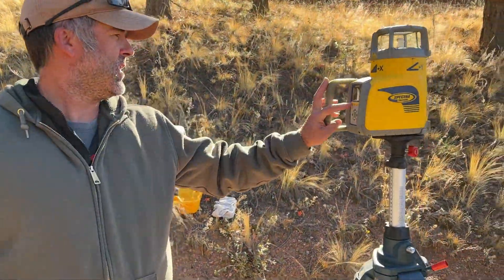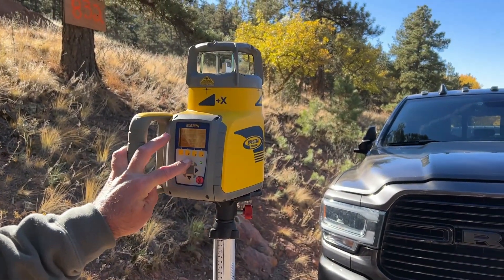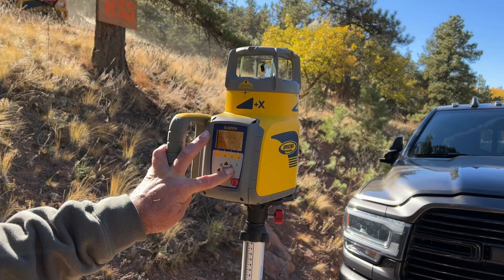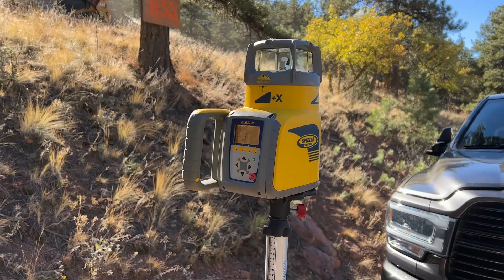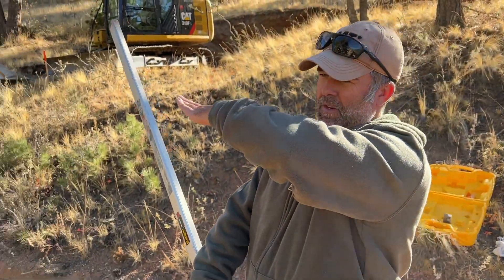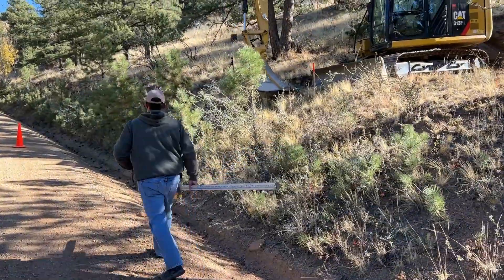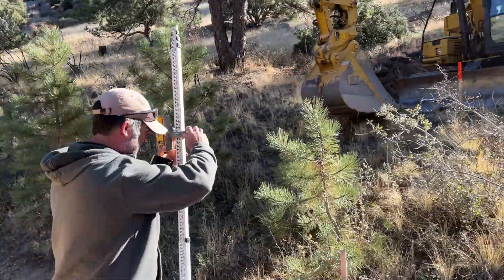So I can go into this menu now and go down to the X axis, and we're going to go ahead and put in a negative 4%. Press enter.